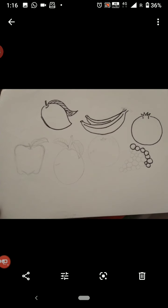Children, our first assignment is a fruit basket. You have to draw and practice some different types of fruits.